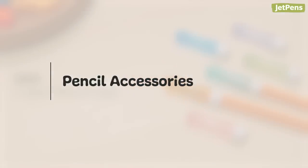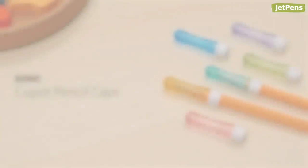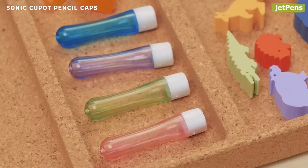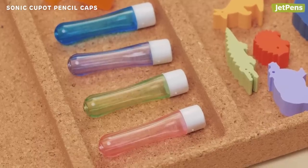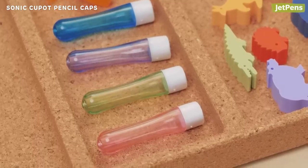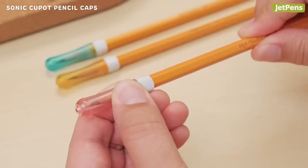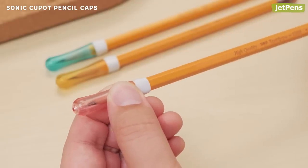Pencil accessories. Protect pencil tips with Sonic Q-Pot pencil caps. Colorful and cute, they're made of break-resistant plastic. They feature a rubber rim that grips pencils without damaging them, making them great for young kids.